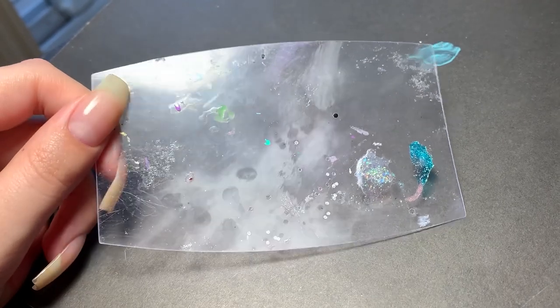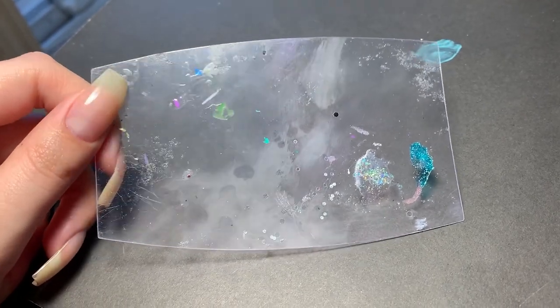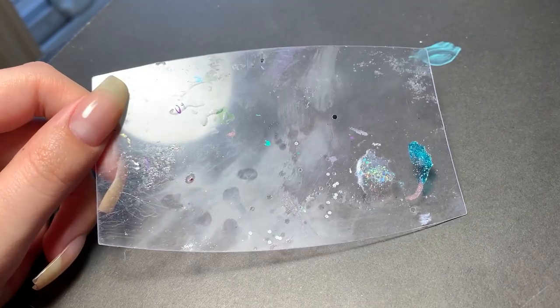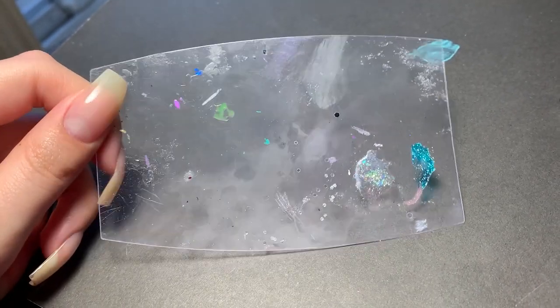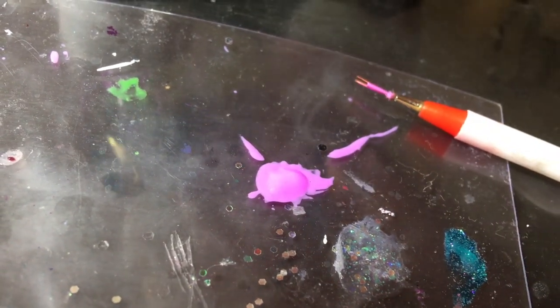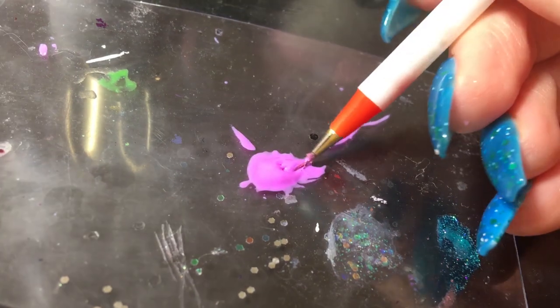Quick tip for palettes: I know Simply Nealogical uses yogurt lids, but I don't eat yogurt, so I just use the plastic insert that comes in tissue boxes. It's super easy to clean and that's what I always use. I dropped some of my purple gel polish on my palette and used a detail brush for the next step.